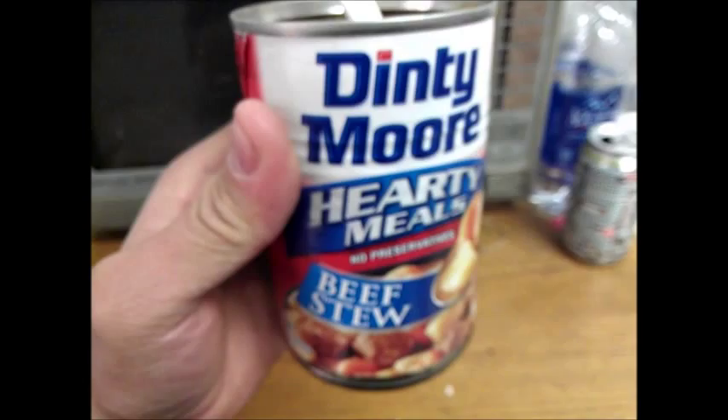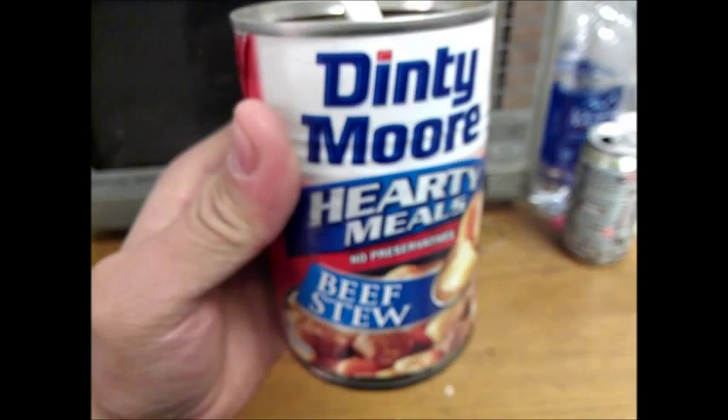Well, anyways guys, that's the mayor. Expect a can of beef jerky stew. Thanks, guys.